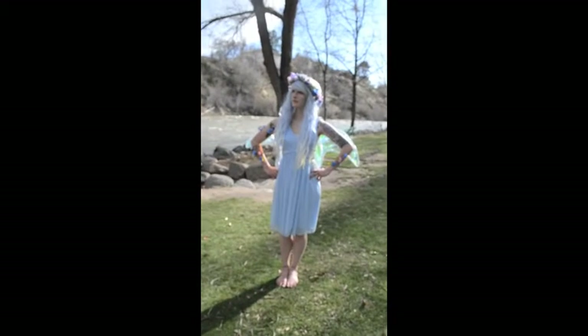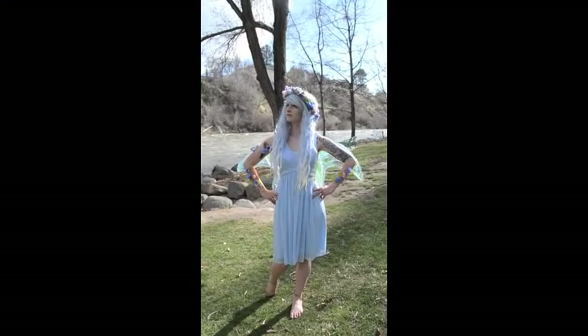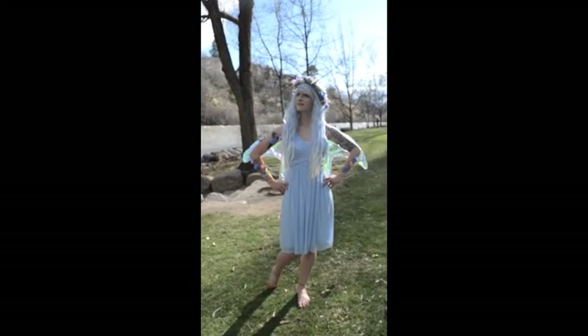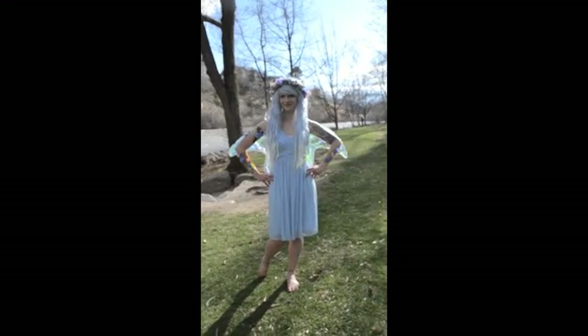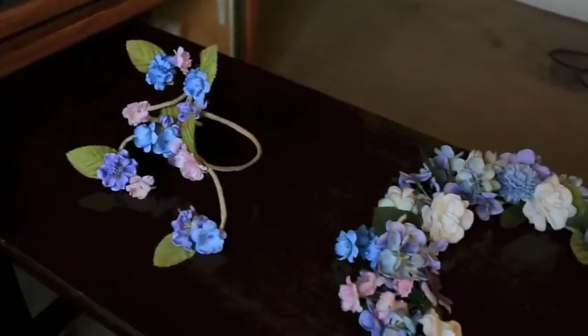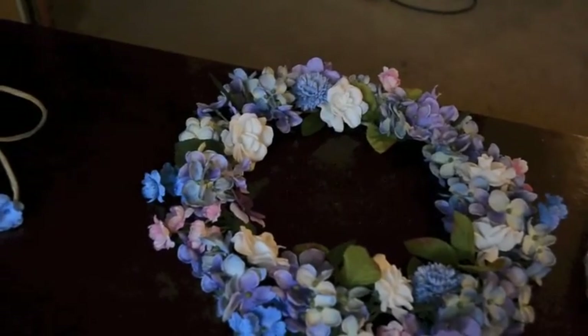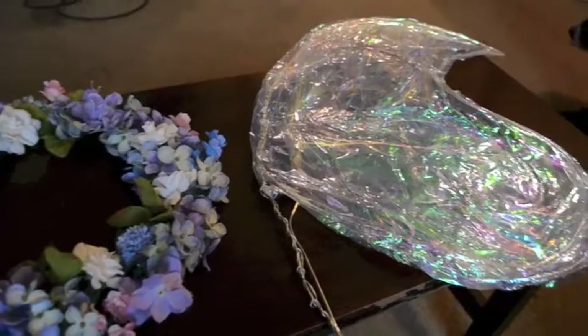Hi everyone, welcome to my channel. In this video I'm going to show you how I made these fairy accessories. The list of accessories includes floral armbands, a flower crown, and of course no fairy costume is complete without a set of fairy wings.